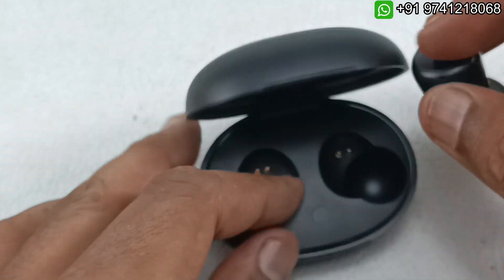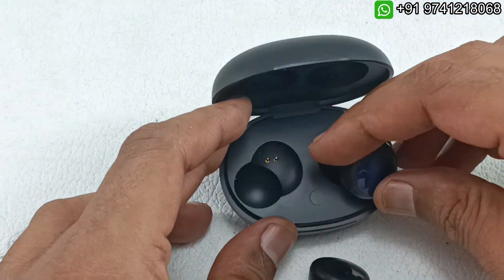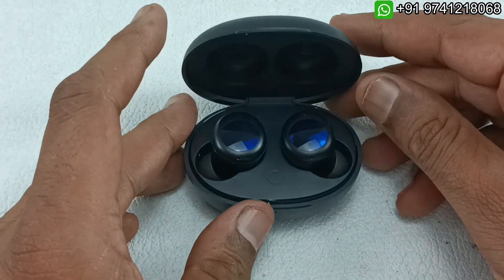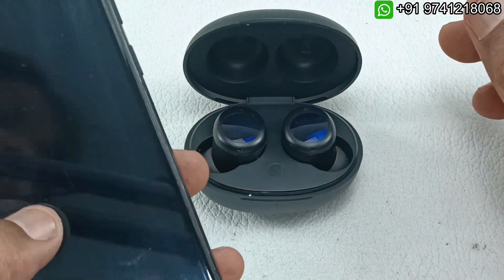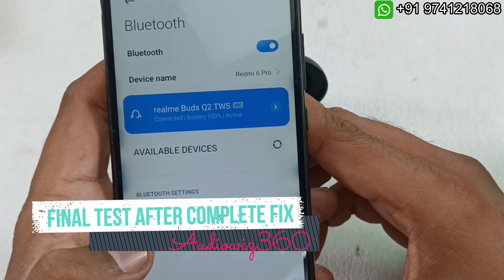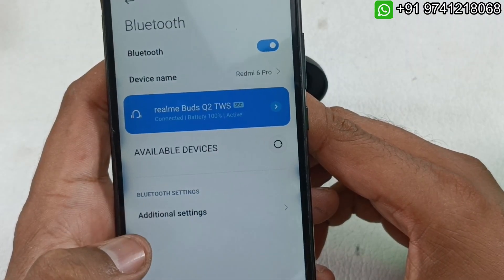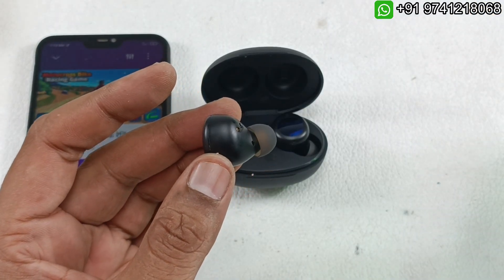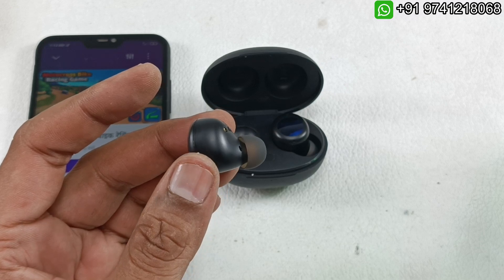This is perfect. I am putting them back in the case. They are connected and fully charged — showing 100% battery. Just after finishing the work, I am doing a quick final audio test.